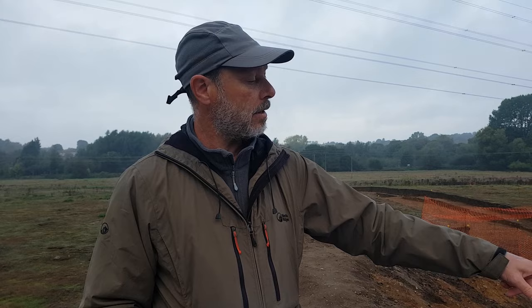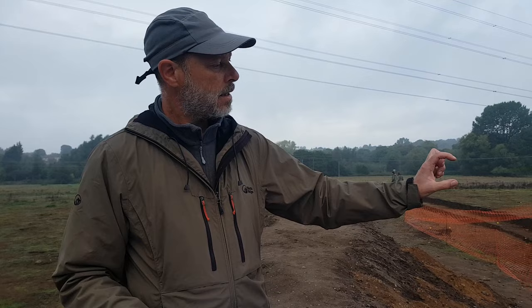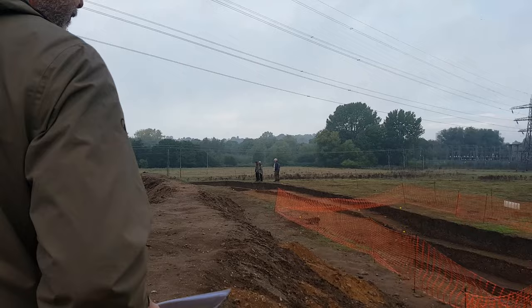We're keen to refine that wide date range and get a more precise date. The charcoal material in post hole two should give us that option — the ability to re-date the timber settings. There's also a tiny sliver of probably original neolithic material at the bottom of post hole three, and we might be able to collect enough dateable material from that deposit to date that post hole as well, giving us two post hole dates.